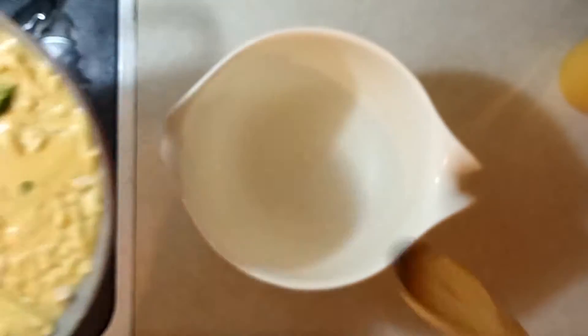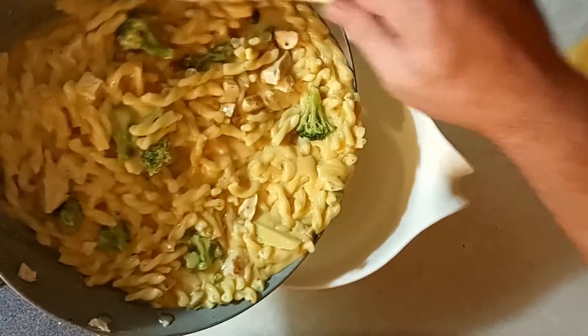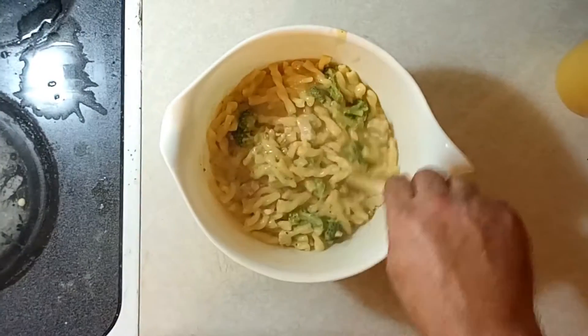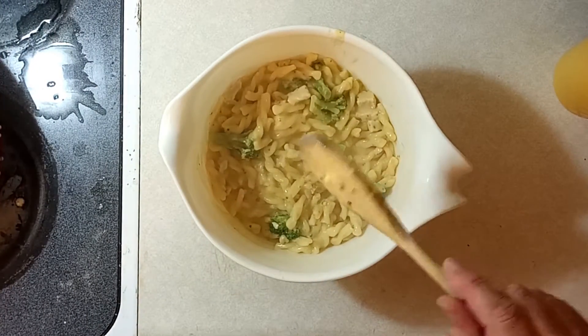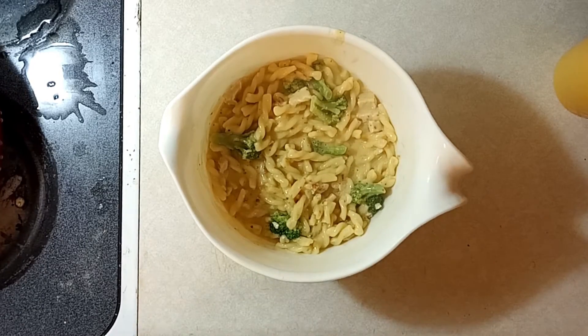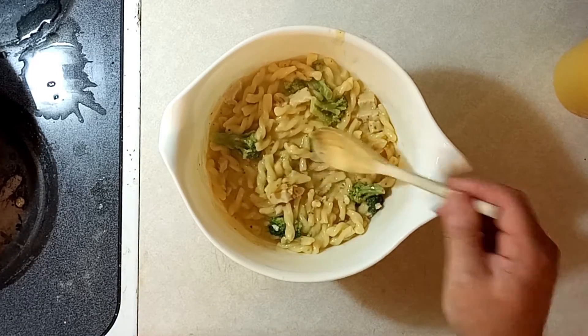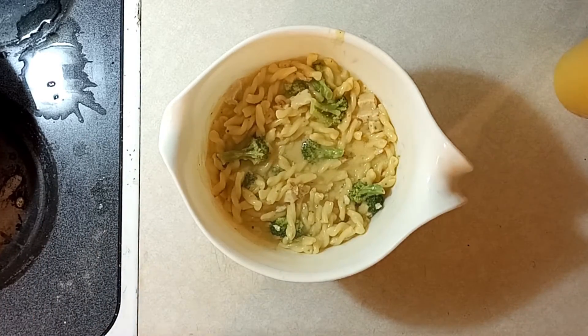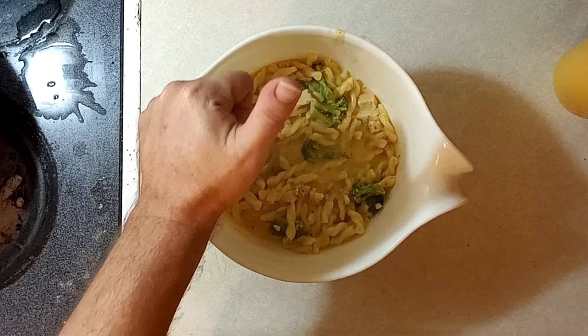Looking good. And we're going to go ahead and put it in the serving dish. And, voila! It's a skillet meal, but with a little bit of extra sauce and punch, it's just going to taste much better this way. And it's a great way to make your bagged dinners taste even better. There we go. Give it a taste. Mmm. Mmm.